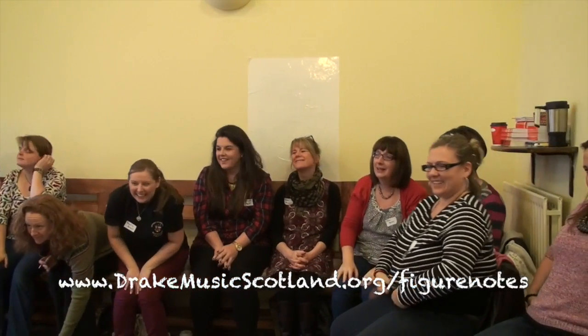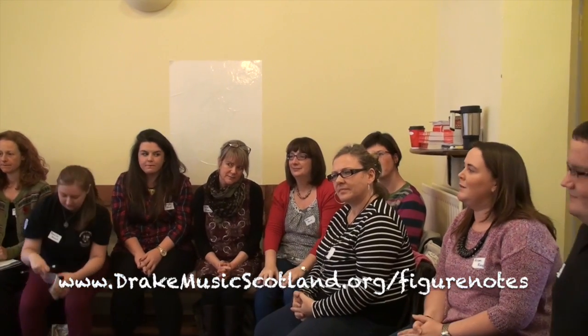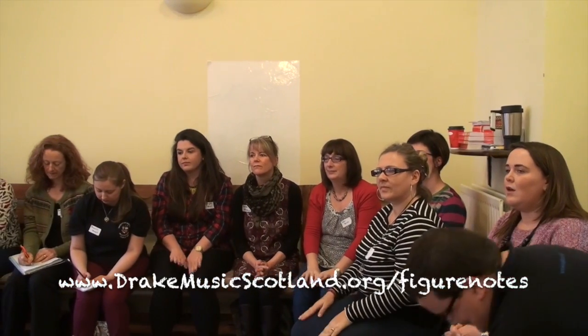Maybe you could think of actions and all sorts of things. Somebody could play along with it. I put a little figure notes version of that tune in your packs — we should all have a pack of them. It could really be fast. Ready?